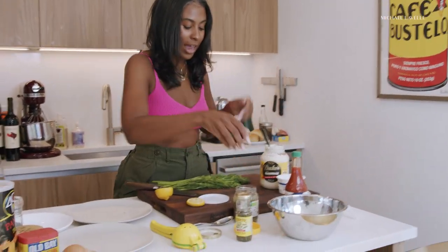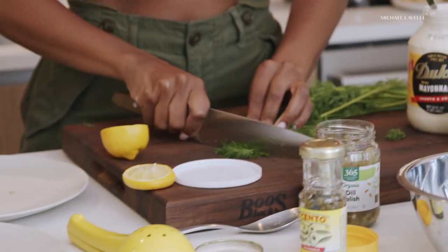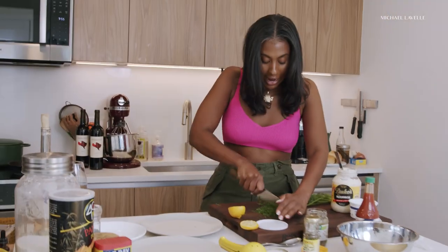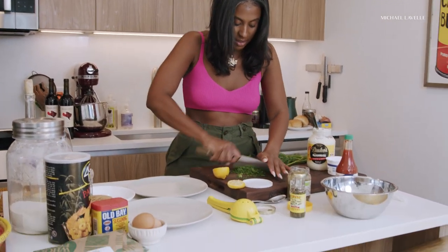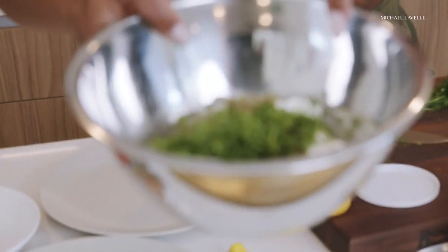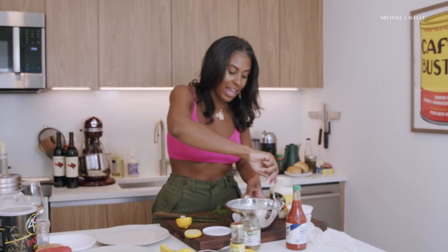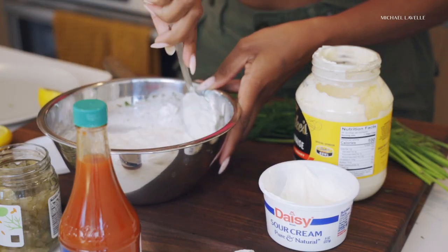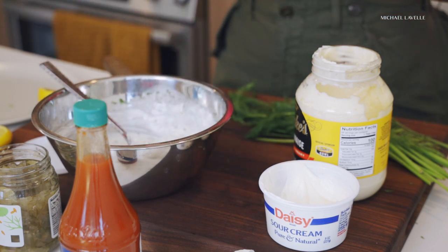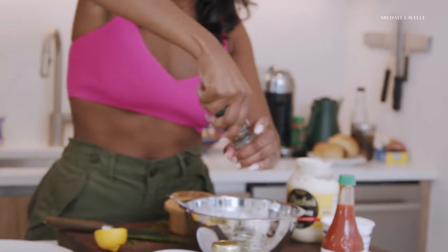I'm going to chop about a fourth of a cup of dill — this is all by feeling. You can use dried dill, but fresh dill is what I recommend. Dill goes in — look at that, delicious. I'm going to mix everything together. I'm going to taste this too. Look at that — that took no time. I'm going to add some salt, and as this sits it's going to get more intense in flavor. So a little salt and a little pepper. The tartar sauce is really going to balance out the richness of the fried fish, and it's going to go perfect with the rosé.